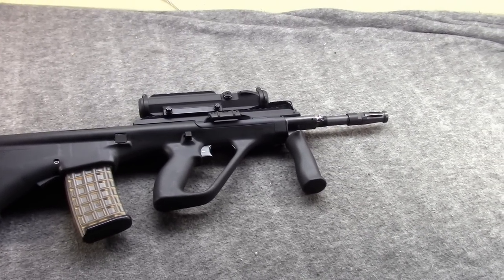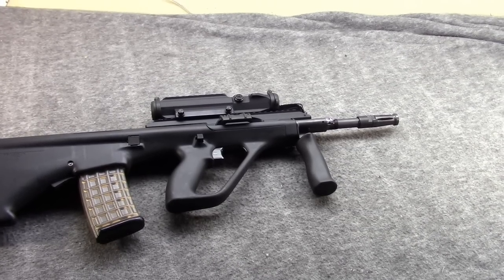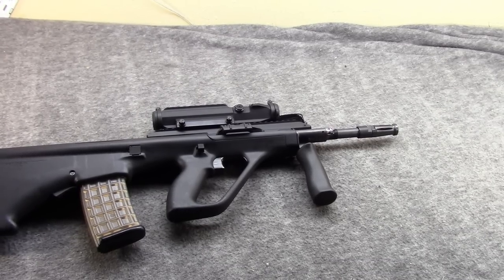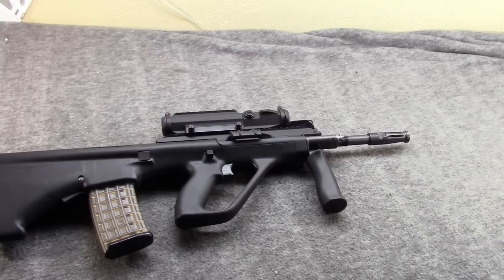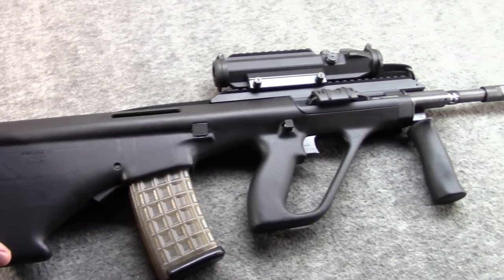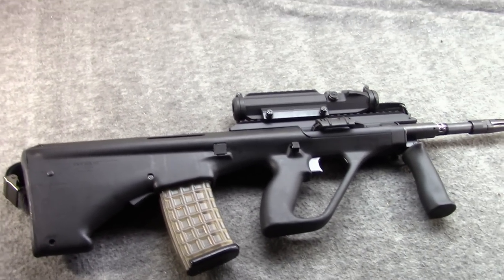Hi, Misha here. Relatively recently, Jay and I have done videos on the Israeli Tavors — both the X95 and the SAR — and Jay also featured his Steyr AUG A3 M1 in one of his Gun of the Day videos. I've been wanting an excuse to take my trusty AUG A3 back out, so I thought why don't we do a video talking about the modern AUG.